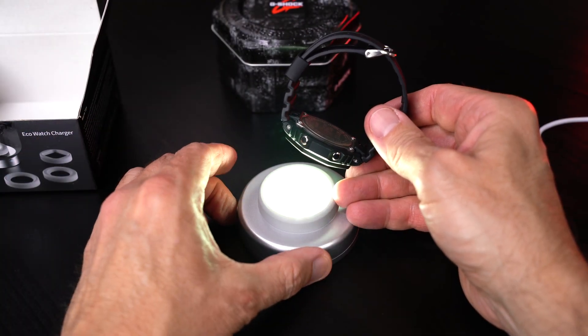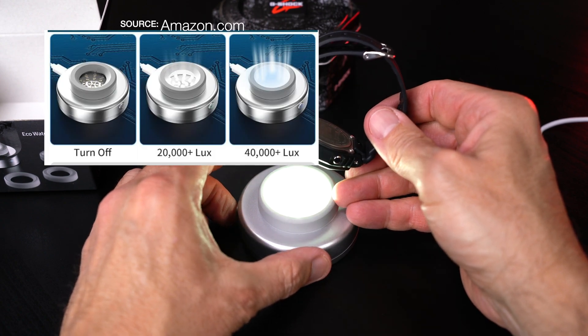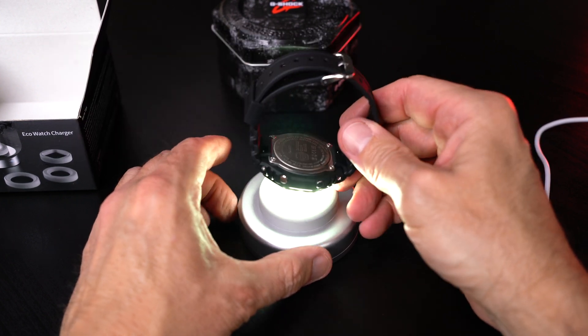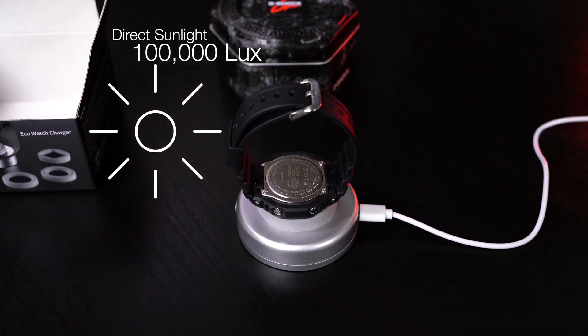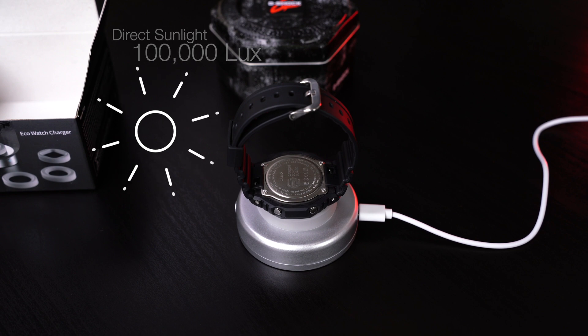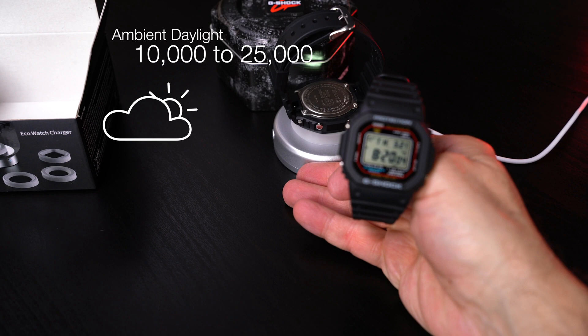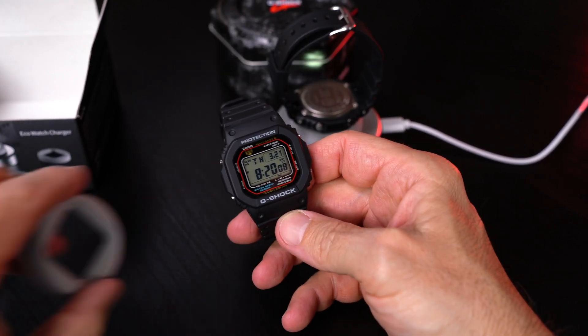So how bright is this light's output? Well, there are two settings: there is high, which is 40,000 lux, and there is the lower setting which is 20,000 plus lux. How that compares to daylight — direct sunlight is about 32,000 to 100,000 lux, though that all depends on proximity and weather conditions. Ambient daylight can be 10,000 to 25,000 lux, and overcast daylight can be as low as 1,000 lux.